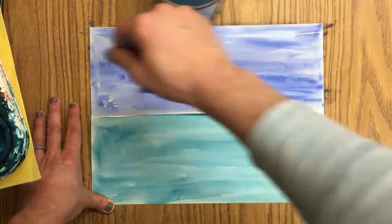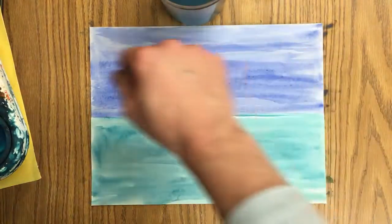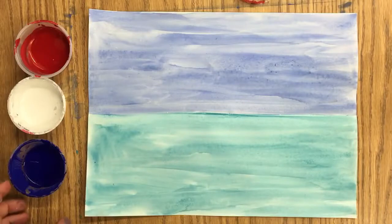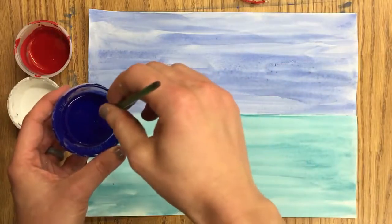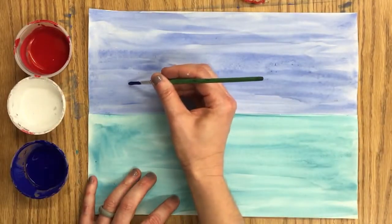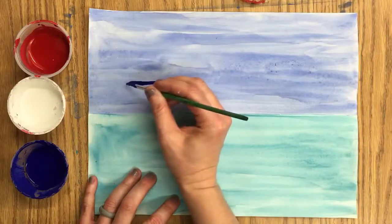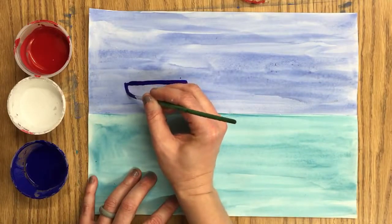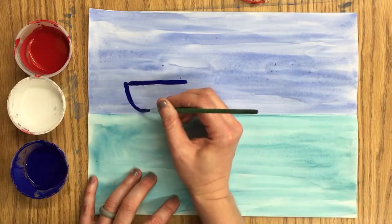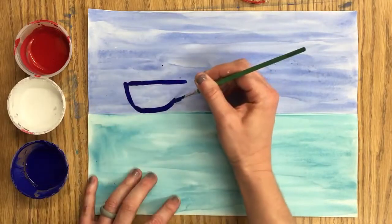If you go off your paper a little bit, that's absolutely fine — we will wipe down the tables when we're done. Now it's sailboat time. It is up to you — you could do one, two, or three sailboats. If you do one sailboat, make it a little bigger. If you're doing two or three, they'll be a smaller or medium-ish size. I'm going to start with what looks like a little half circle. Your sailboats don't need to look just like mine — I'm just giving you an example.